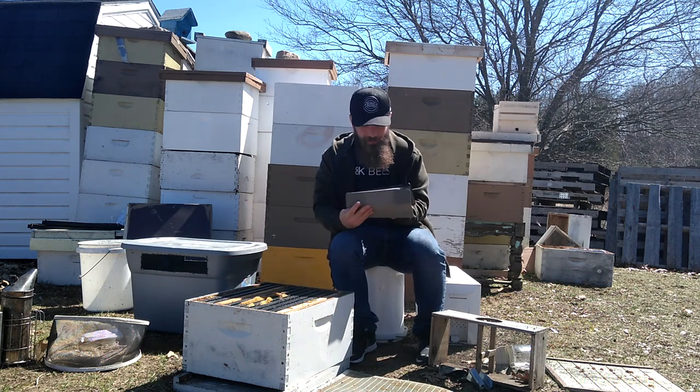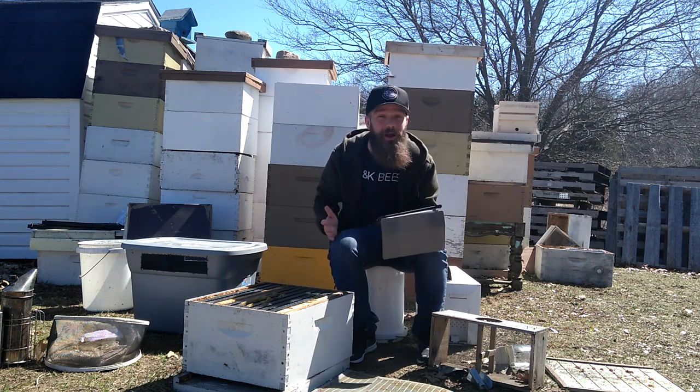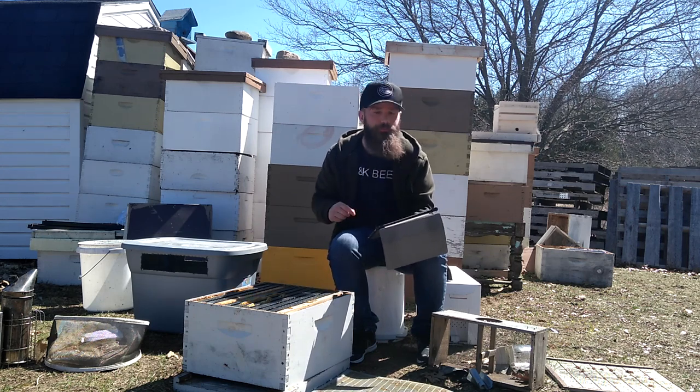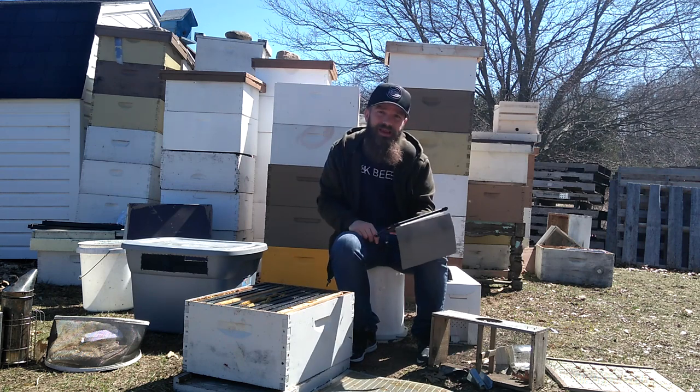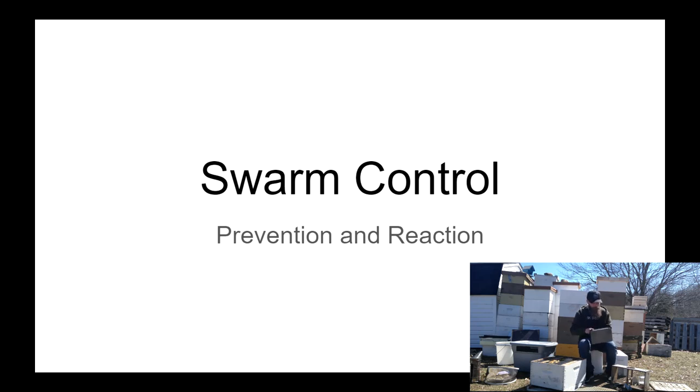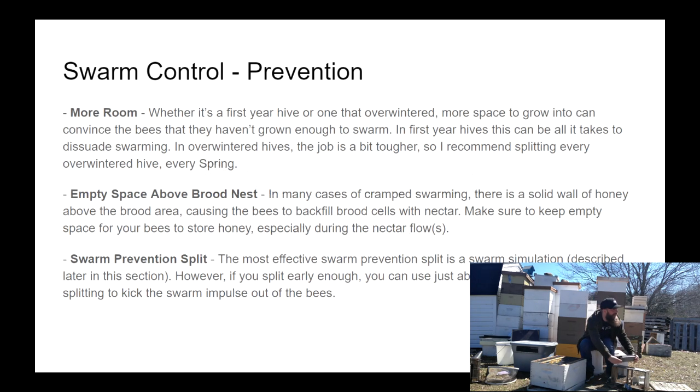Hello bearded bee people, welcome back to Bearding K Bees for another episode of our beekeeping crash course. Today we are going to talk about swarm control — both prevention and reaction. To prevent swarming, you have to understand what swarming is. In ideal circumstances, swarming is a way for bees to propagate, for one hive to make more hives and create more bees in the area with those genetics. That type of swarm is called a reproductive swarm.